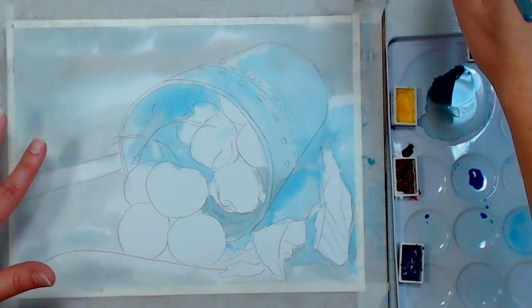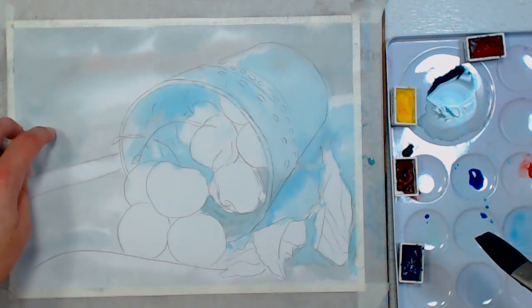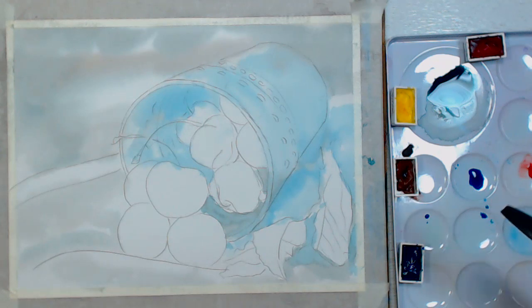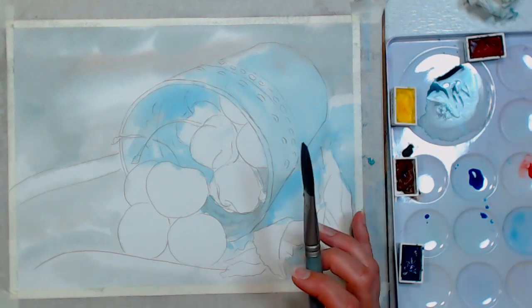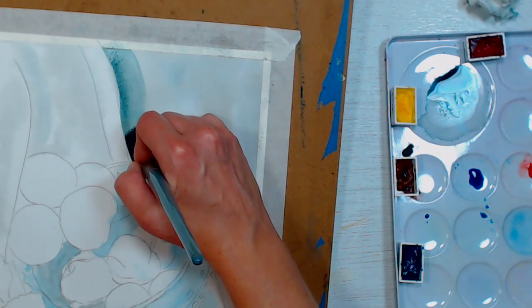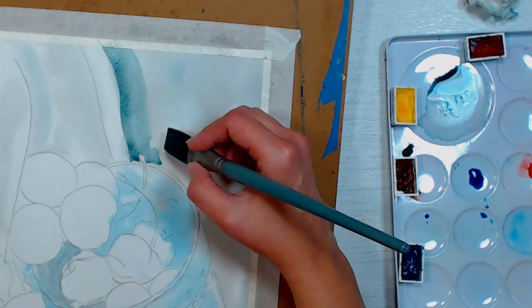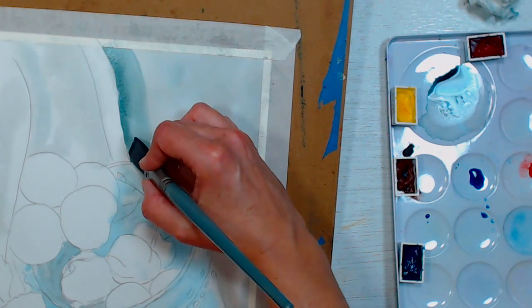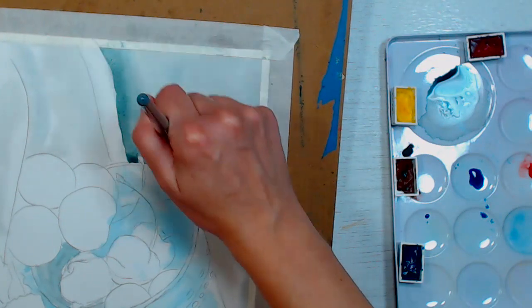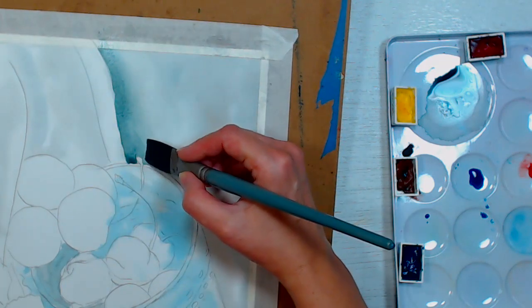I'm going to start by putting in just a little bit of shading in the background. My daughter said the background looked 'meh' on my first version, so I decided to play with it and see if I could make it more interesting. I intended to side-load with this but my brush was too wet, so the paint all went along the bristles. Because this mix has phthalo blue I have to be careful — it's very staining, so I'm working quickly over that rough edge I didn't want.